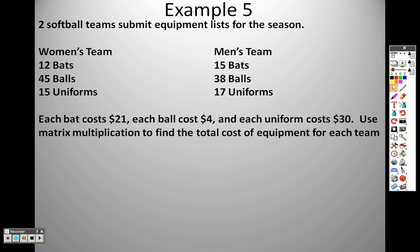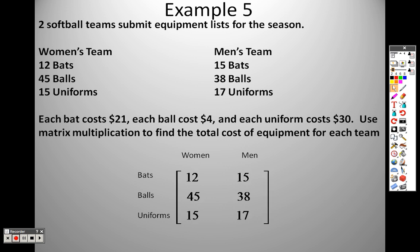We have two softball teams submitting equipment lists for the season — the women's team and the men's team. The women need 12 bats, 45 balls, and 15 helmets. The men need 15 bats, 38 balls, and 17 uniforms. Each bat costs 21, each ball costs 4, and each uniform costs 30. Use matrix multiplication to find the total. So I plug everything in: bats for women are 12, bats for men are 15, balls for women are 45, balls for men are 38, uniforms for women are 15, uniforms for men are 17. That gives a 3 by 2 matrix.